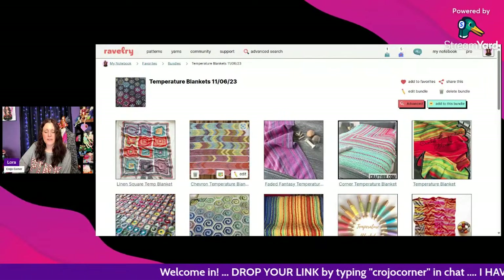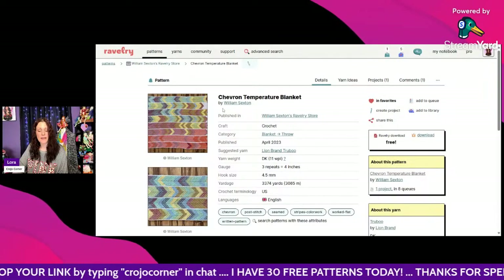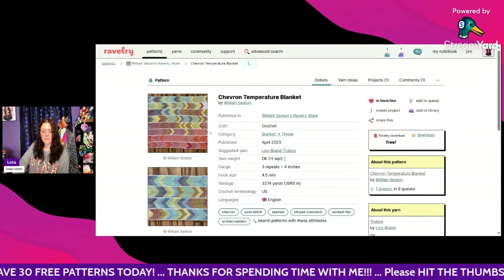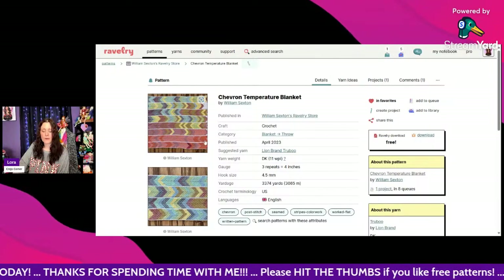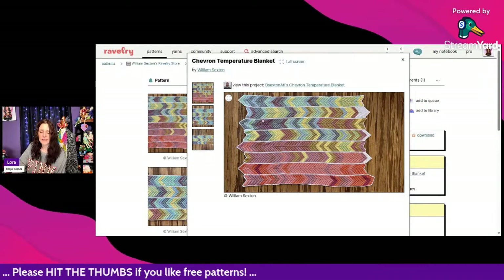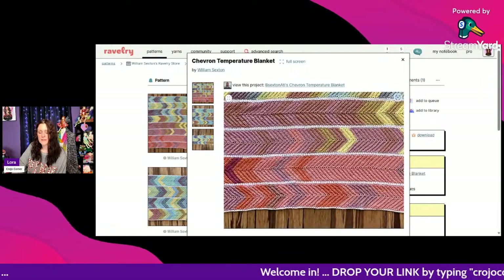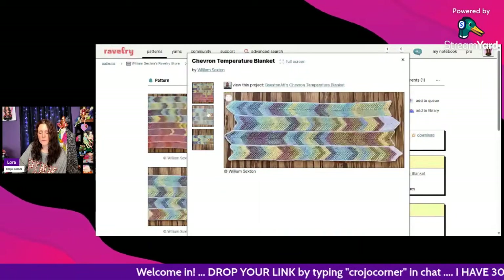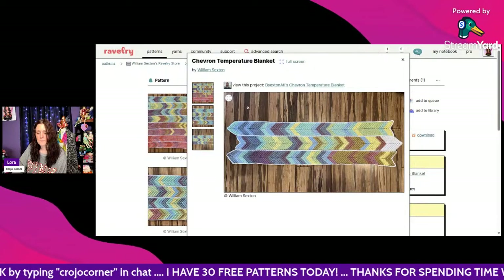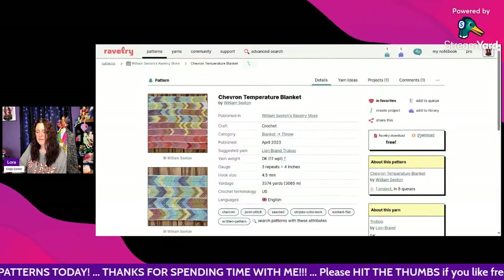That was the Linen Square Temperature Blanket by Toni Lipsy. This next one is called the Chevron Temperature Blanket by William Sexton, using Lion Brand True Boo DK weight and a 4.5mm hook. You'll need around 3,374 yards. What's unique is she made strips — I count about eight of them — and then sewed them all together. That's really cool. It's a free Ravelry download, so just click the link to download the PDF right to your computer.